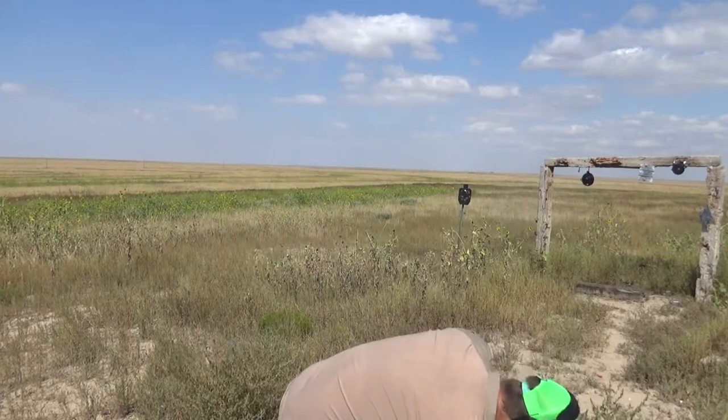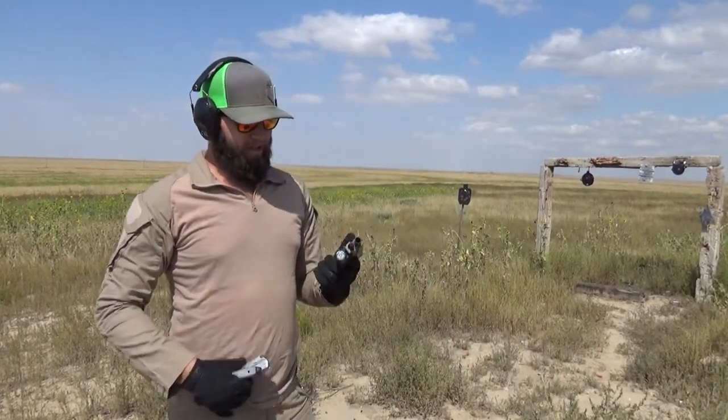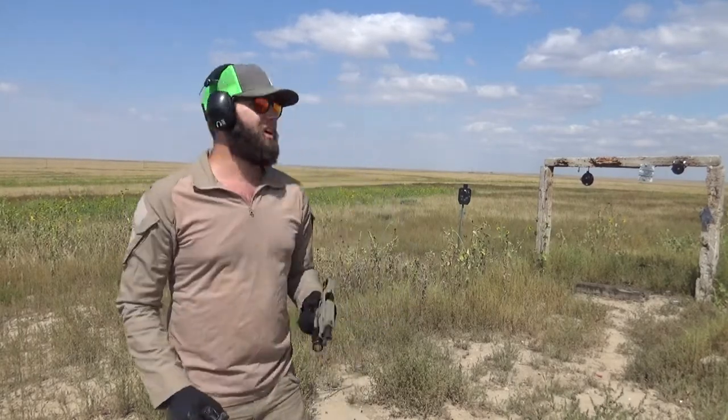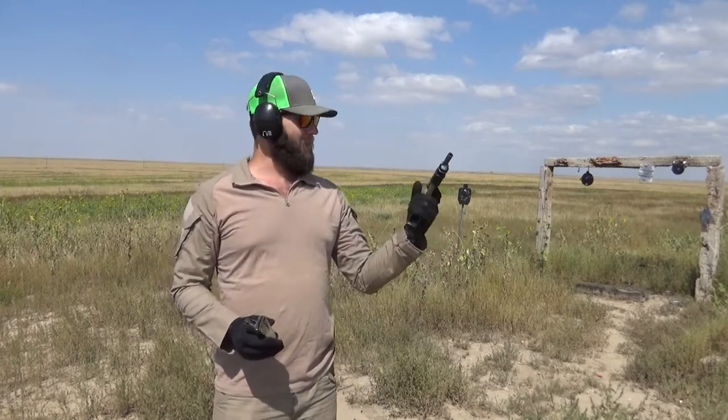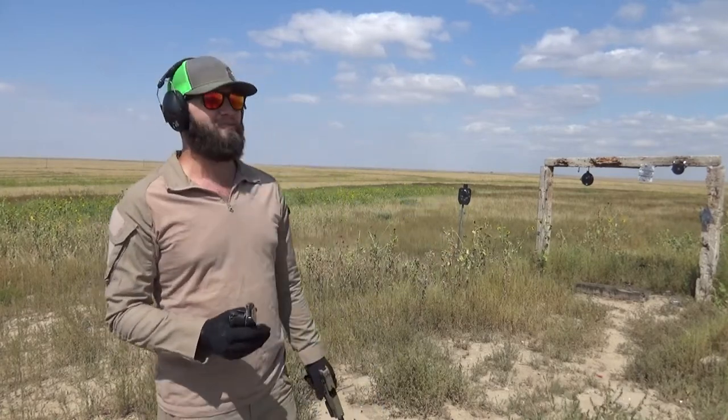I'm not like — oh my god, I'm gonna blow you away shooting this gun — but I'll figure it out. I got used to that hammer-fired trigger and then realized, oh, this is not a hammer-fired trigger. Whoops. Getting used to that take-up on the polymer striker-fired.